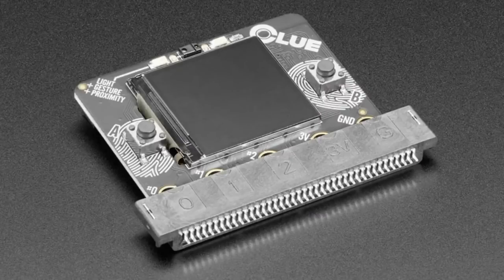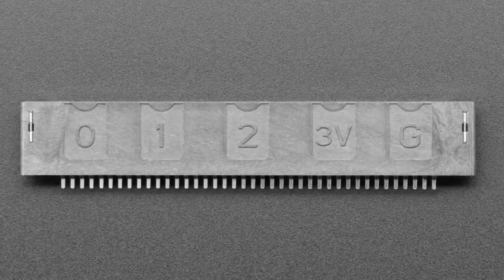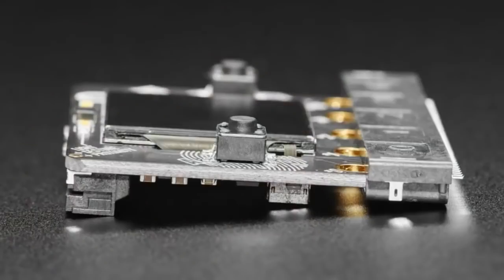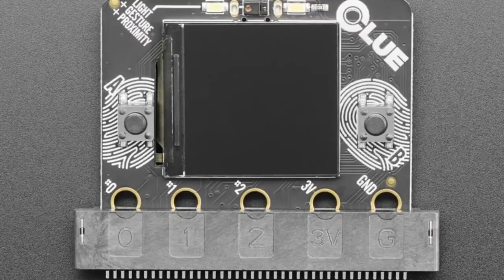First up, we've got a new version of this clip for Clue or Microbit. This is a great addition to Microbit products. If you want to create something that a Microbit plugs into, this is a surface mount component. It might work with that Sci-5 board too — it would work with anything that's compatible.